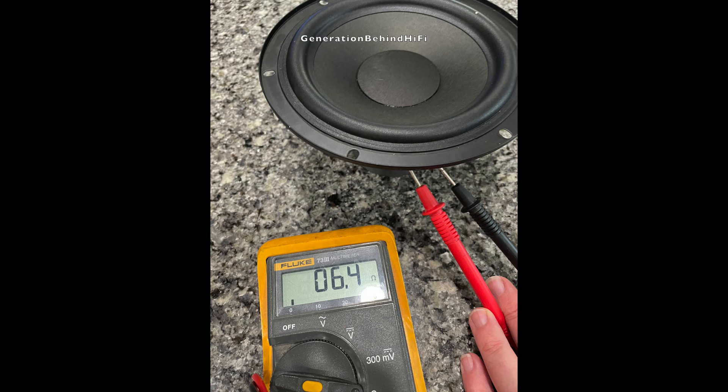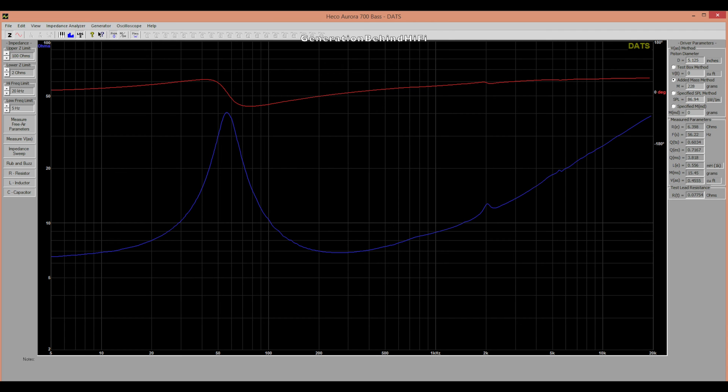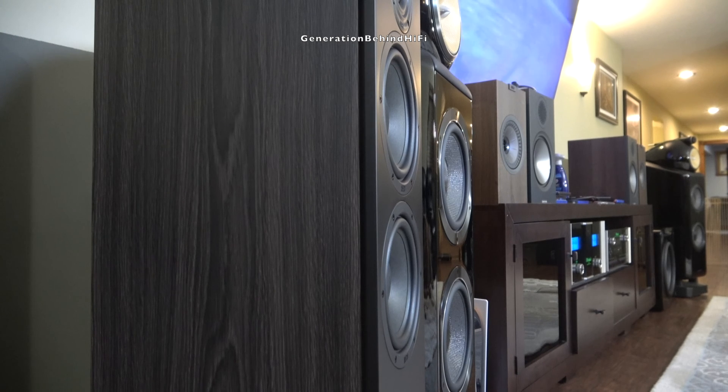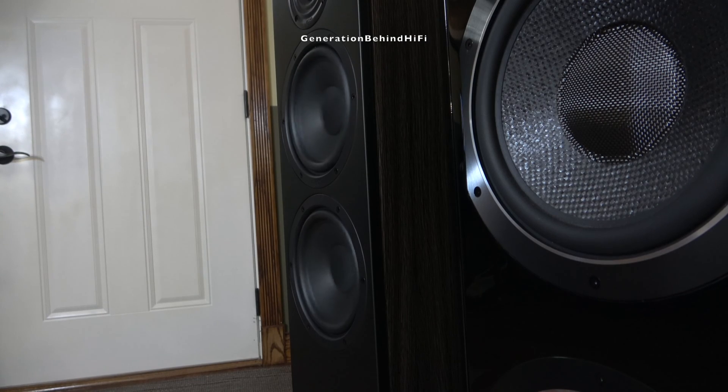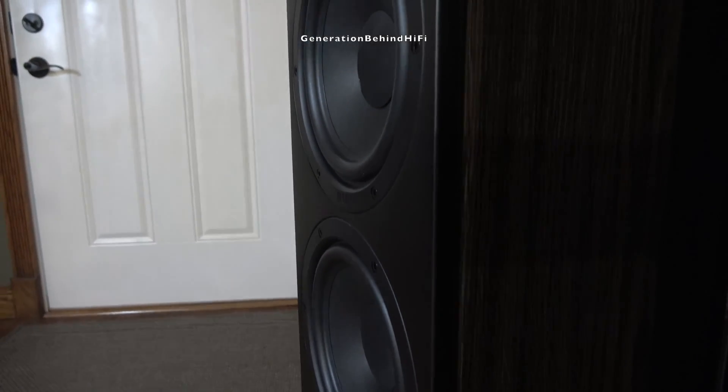The DC resistance of the bass driver came in at 6.4 ohms, which is quite a bit higher than the DC resistance of the mid-range driver. I have a theory on why this is. Now comparing the TS parameters: the DC resistance of the bass drivers is higher at 6.4 ohms versus 3.4 ohms for the mid-range. The bass drivers have slightly lower resonant frequency, and voice coil inductance is quite a bit higher at 0.556 mH. I'm totally speculating, but I think Heco is running the two woofers in parallel, which would reduce the total DC resistance from 6.4 to 3.2 ohms. Running the bass drivers in parallel also reduces the total inductance significantly, which would further enhance transient response and sound quality.